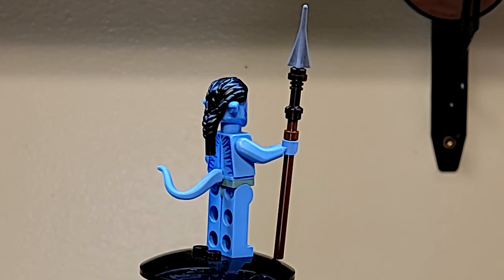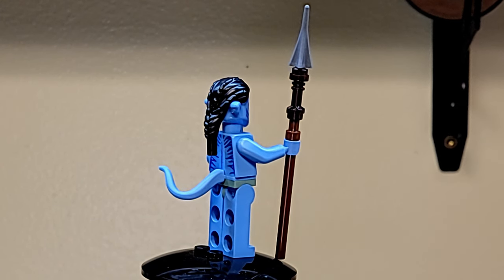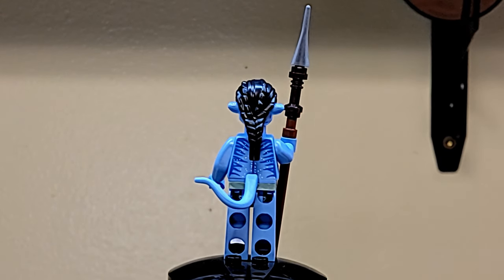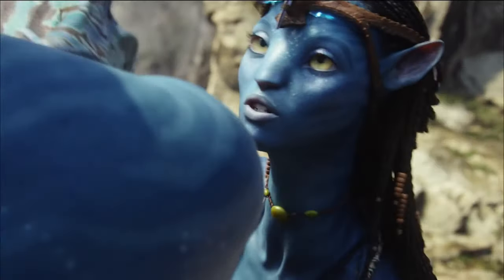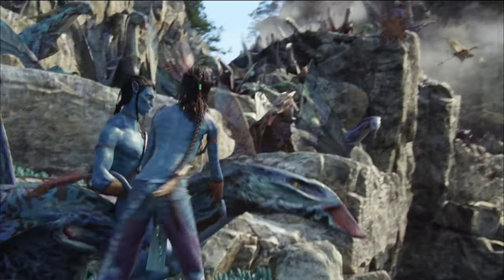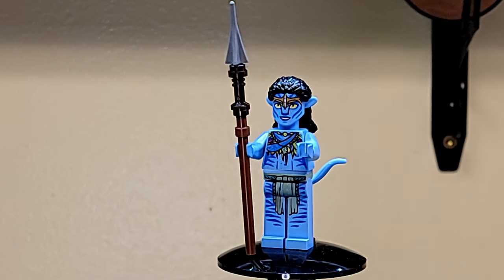That makes them look a little out of proportion, especially considering how big the heads are. The little Lego hairpiece on top plugs into the interface tails on all the wildlife from Pandora, just like in the movies - that's pretty cool.